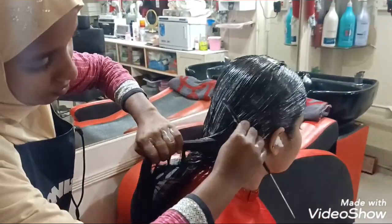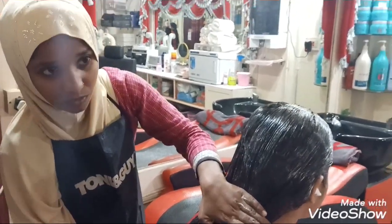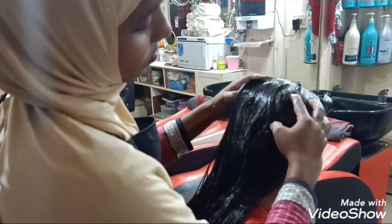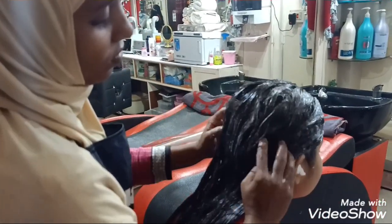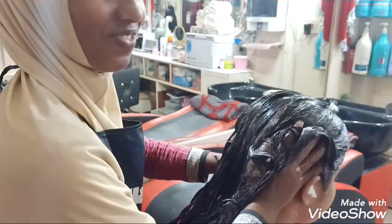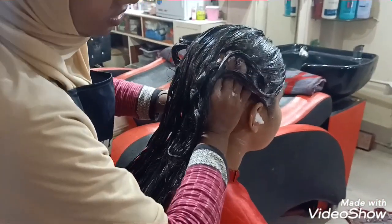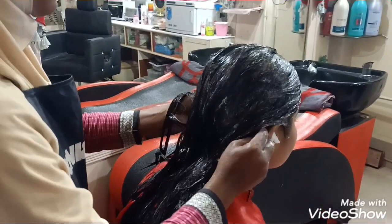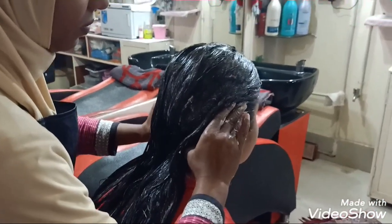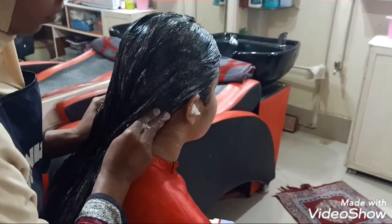Now we will deeply massage it well. This is a very good massage. You can apply it to the skin and your hair. If it is a good massage, it will be better for your hair. It will also help the cream to penetrate and spark the hair.